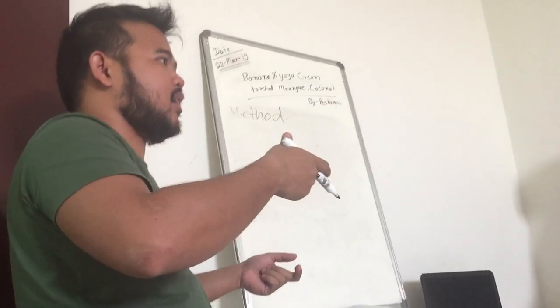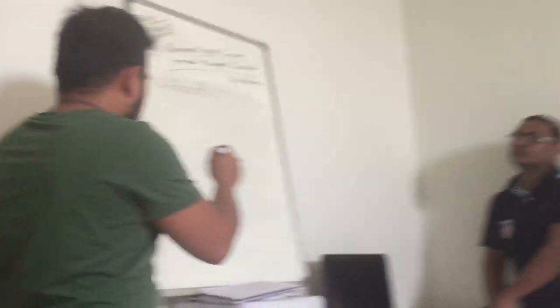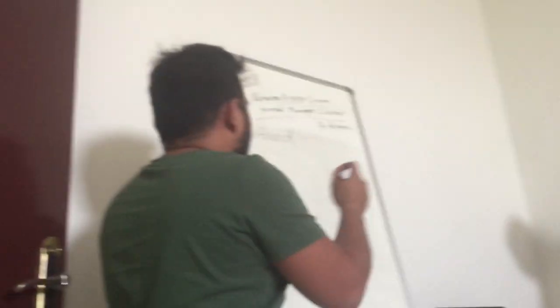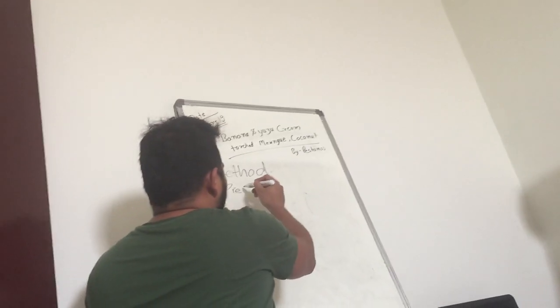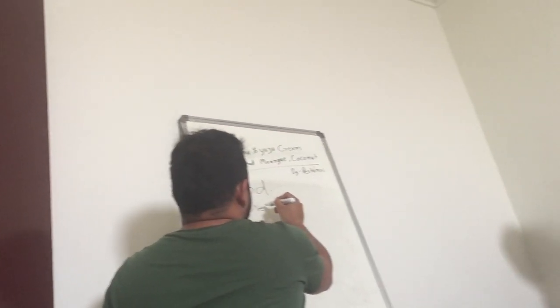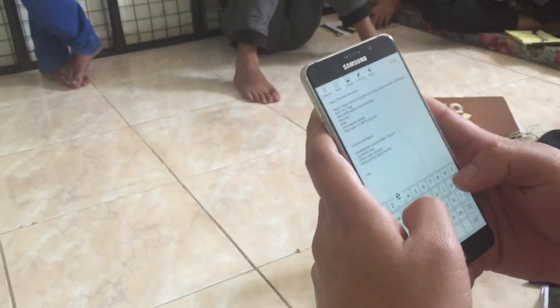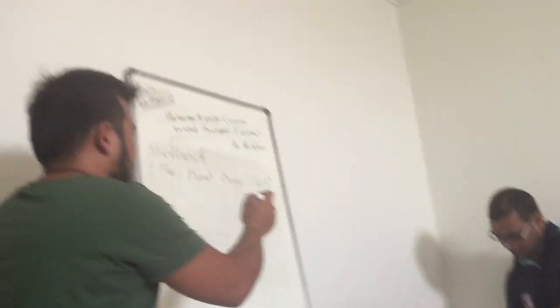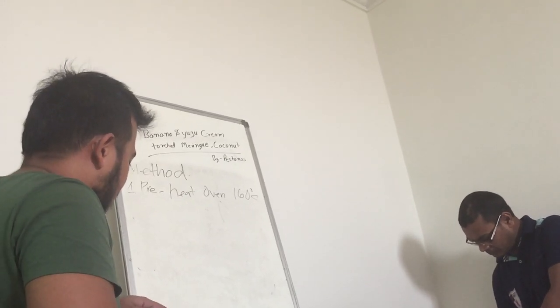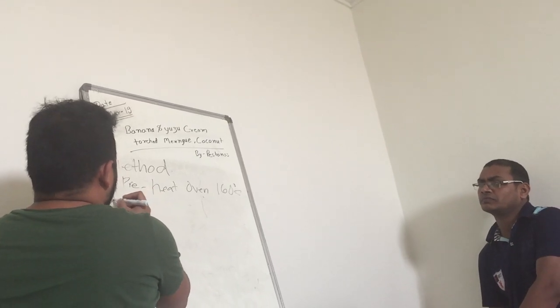The igniter — the white one. So here, for this method, first don't forget to preheat the oven. Not 181, lower degree — like 160 degrees. Then, while the oven is getting ready...